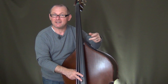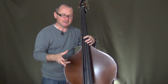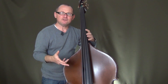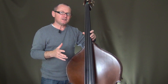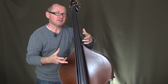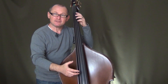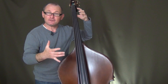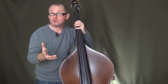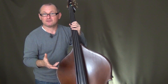Hey guys, how's it going out there? My name is Zoltan and welcome to my bass lounge here. Today I want to take a moment before we get into all the playing and learning. I just want to take a little bit of time to discuss with you your standing and sitting position with the instrument, because it's a really important thing.